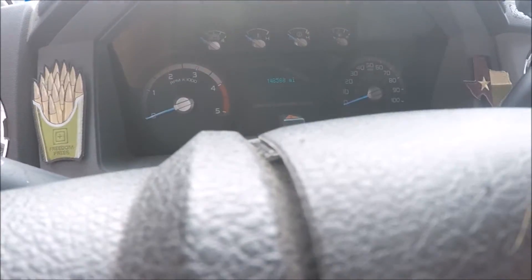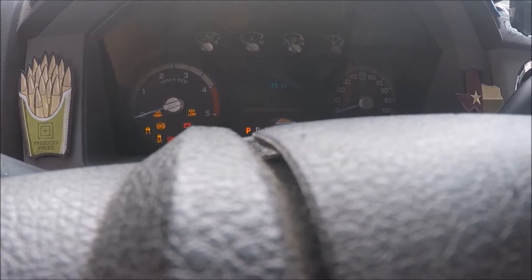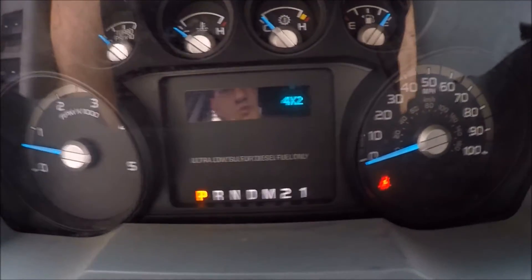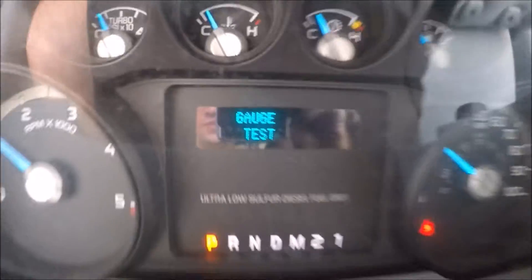Hold down the reset. I'm starting it. Release it in the 4x2. There it goes.